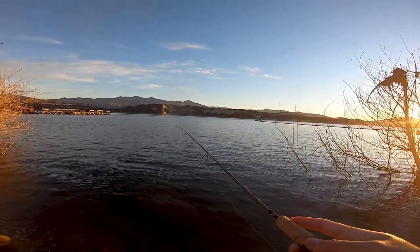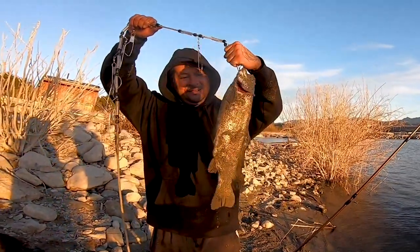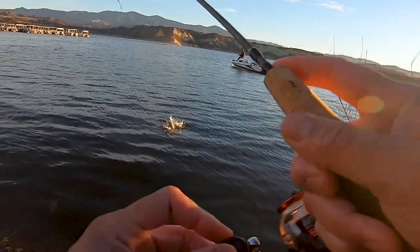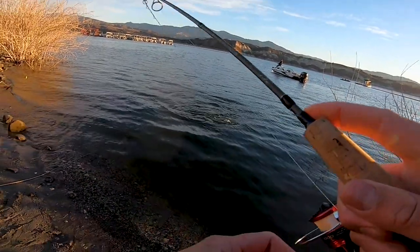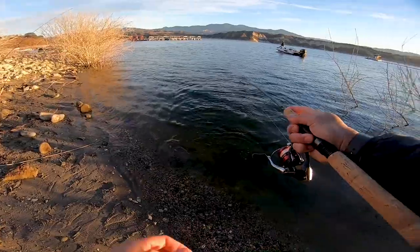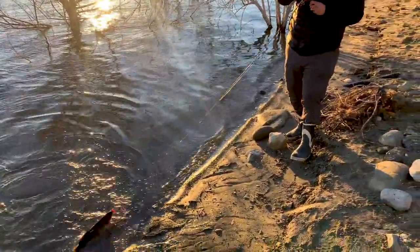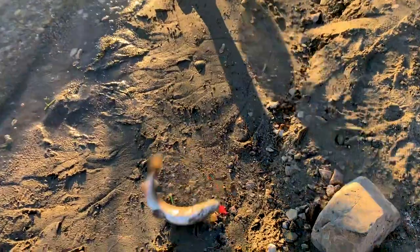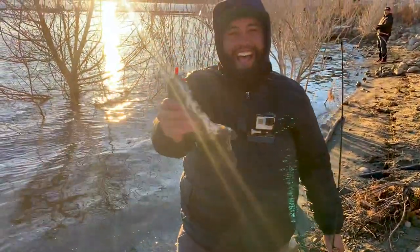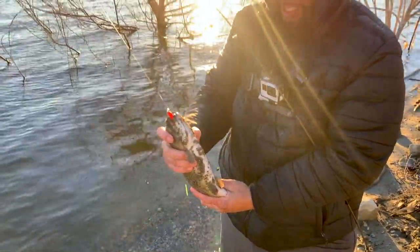I'm about to get bit right now too. Oh man, that's a good one - five minutes in! Here we go - it's on! On the two pound test, on the little grub. That's crazy - I didn't think I'd be able to set the hook with two pound test, but it worked!